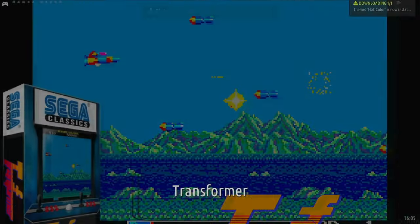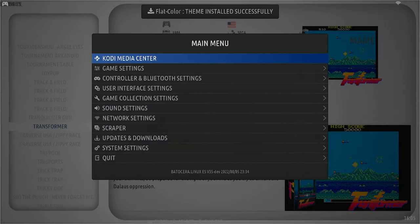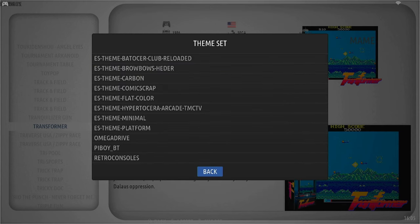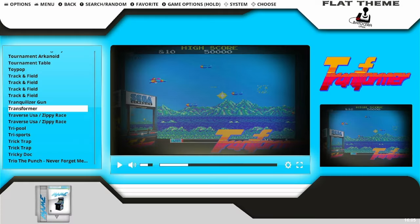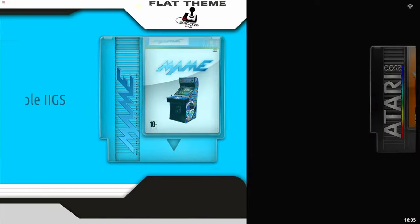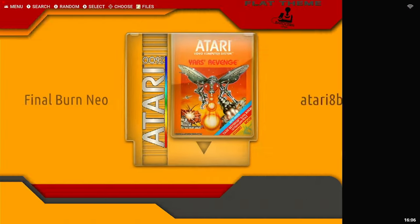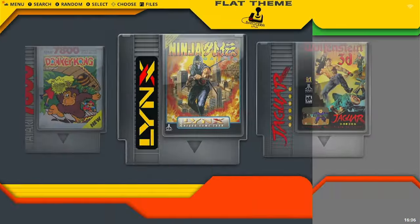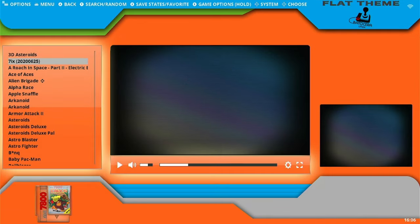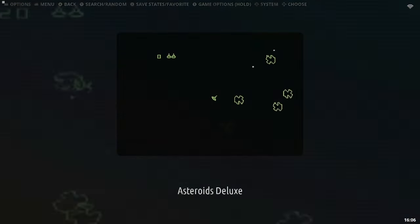Flat Colour theme installed successfully. Let's have a look at it. User Interface Settings — Flat Colour, there we are. Nice. What's happened here? FBNeo has gone black — that's very strange. Every other one goes black... no it doesn't. Anyway, I'll leave it at that. I'll go and play Asteroids. All for now, bye bye.